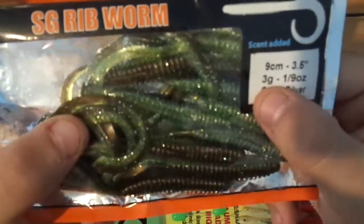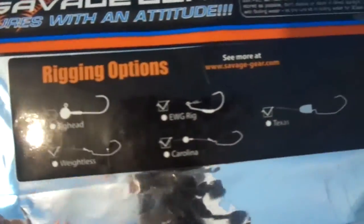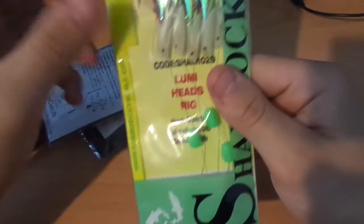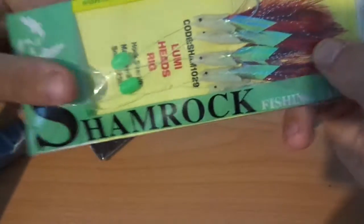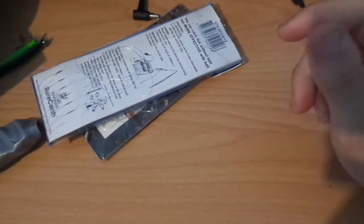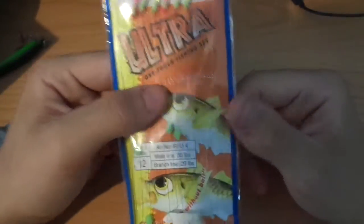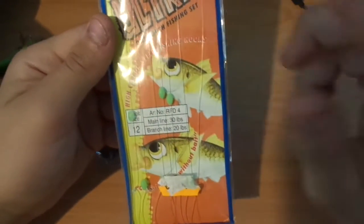These are SG rib worms — they're green and silver, three grams. Basically they can be used with any type of jig heads, which is great. Next I have shamrock lemon jig heads with red lemon and ring style — these are ones I haven't used yet but I'll probably use them.